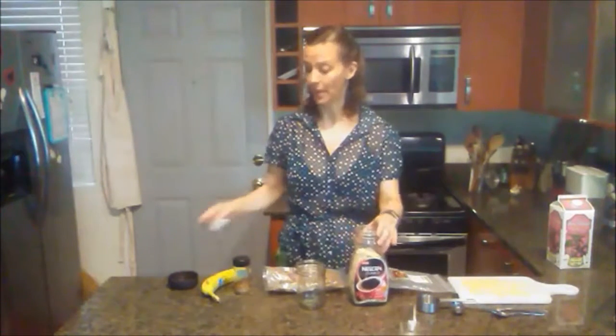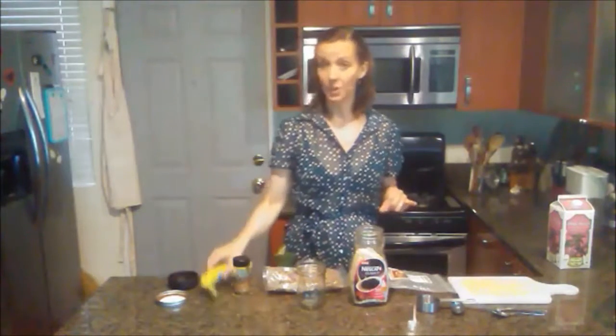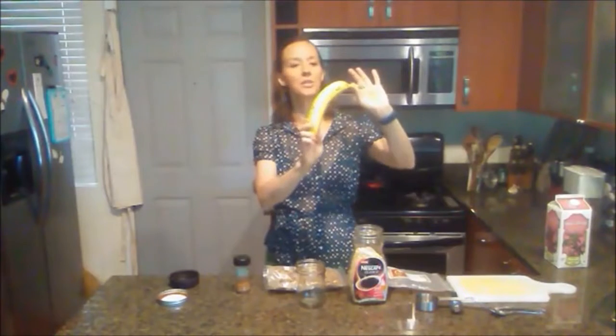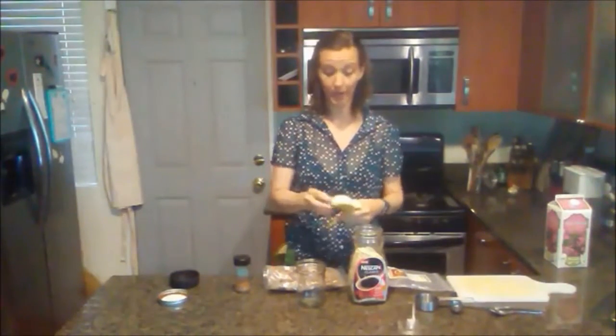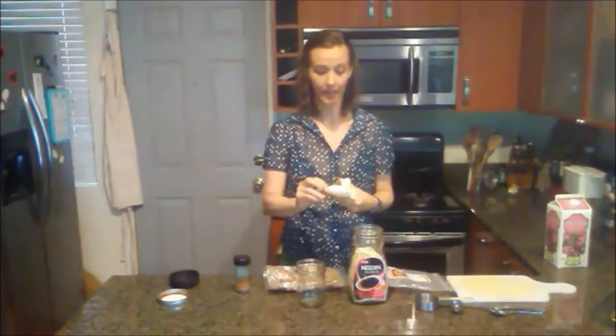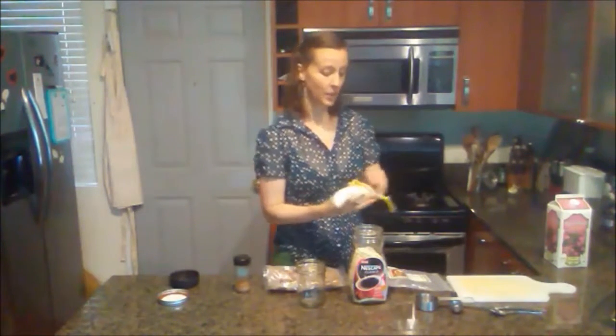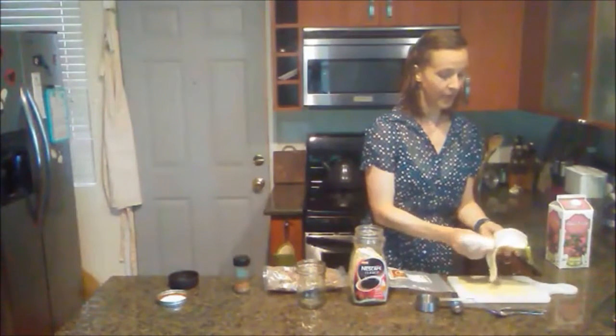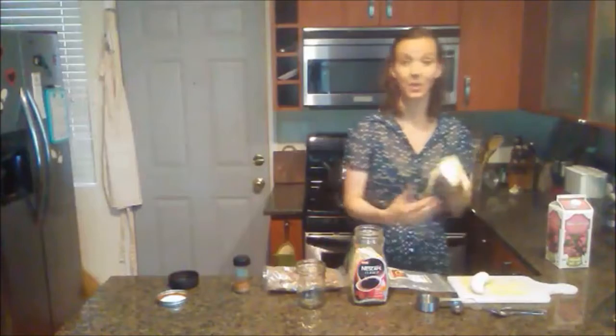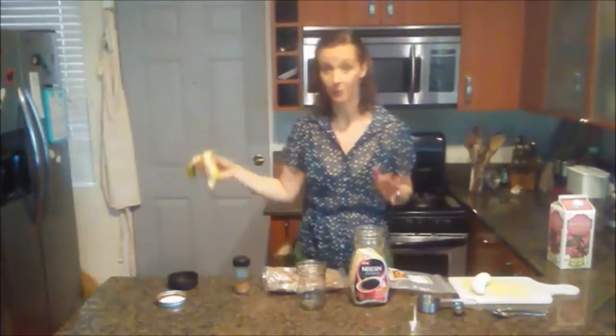Before I put in the oats, I'm going to do the banana first — I'll show you why in a moment. This is an extra large banana, about nine inches long. We're just going to use half of it, and I use this as my sweetener so I don't have to use any sugar, maple syrup, honey, or stevia. It adds good flavor and the sweetness I'm looking for. I'll just break it in half and the other half will go in the freezer.